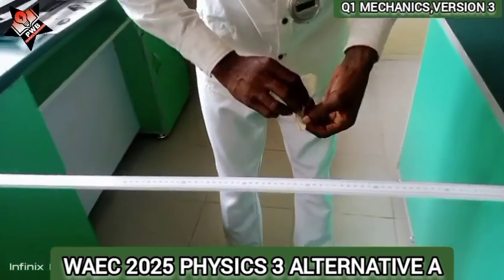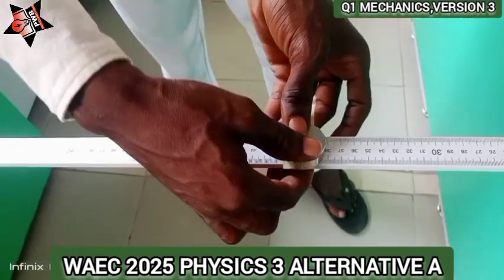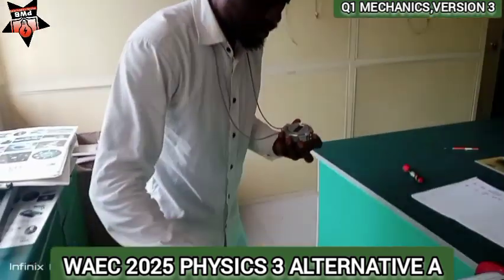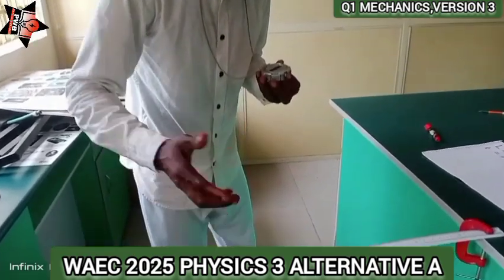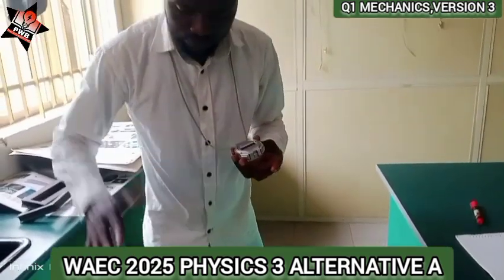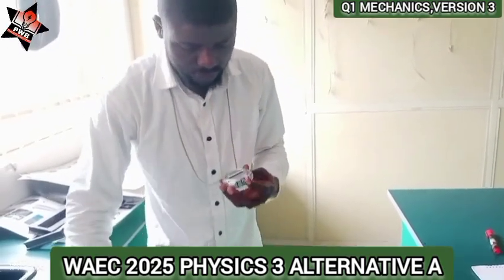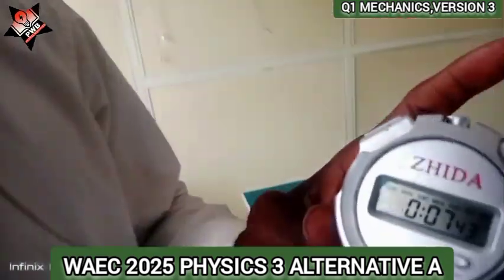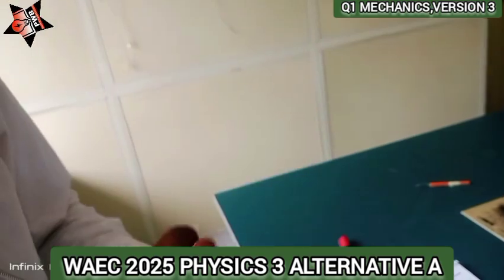Now I want to shift the mass to 40 cm. Let's see what happens: 1, 2, 3, 4, 5, 6, 7, 8, 9, 10, 11, 12, 13, 14, 15, 16, 17, 18, 19, 20. I got 7.41 seconds. Let me do it again — I got 7.00 seconds.